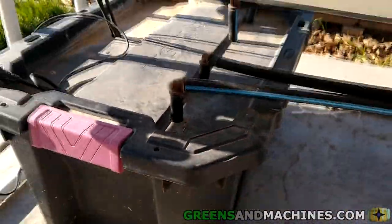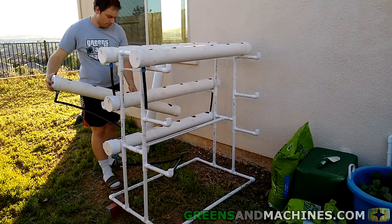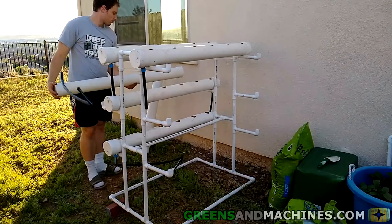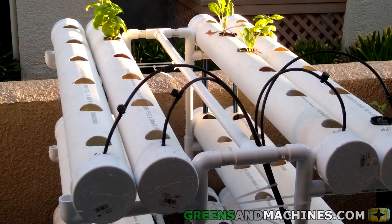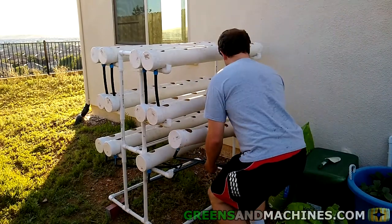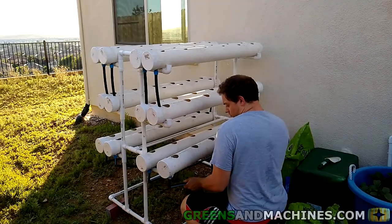Some modularity is in play here, as any of the growth channels for a given layer can be swapped with one another. The top layer though must remain at the top due to the differences in the inlet hole sizing. The bottom layer has some return line attached to it, which is more cumbersome to switch around.